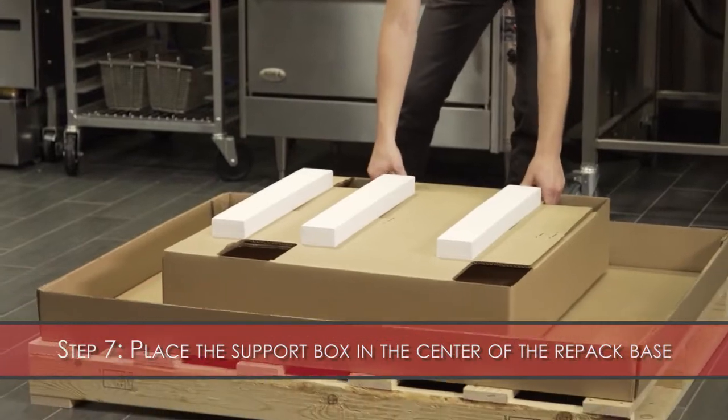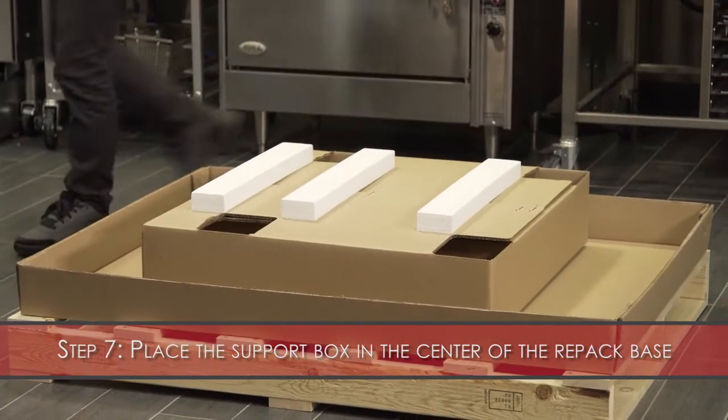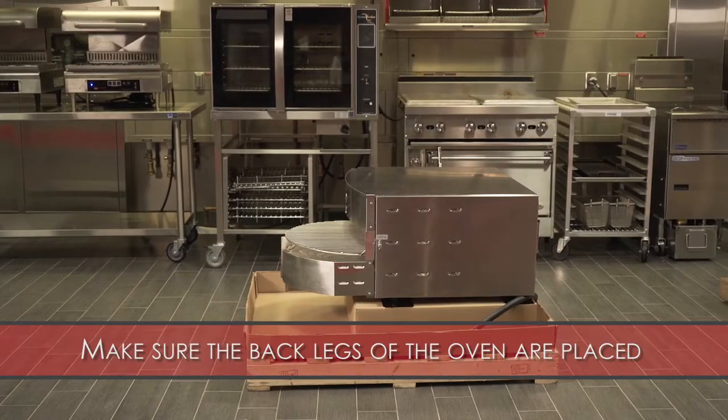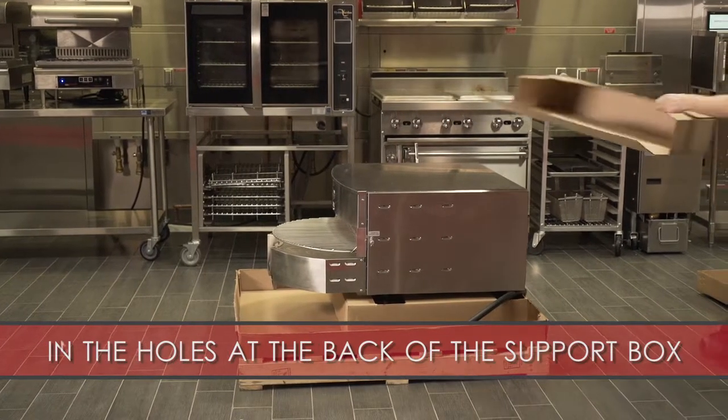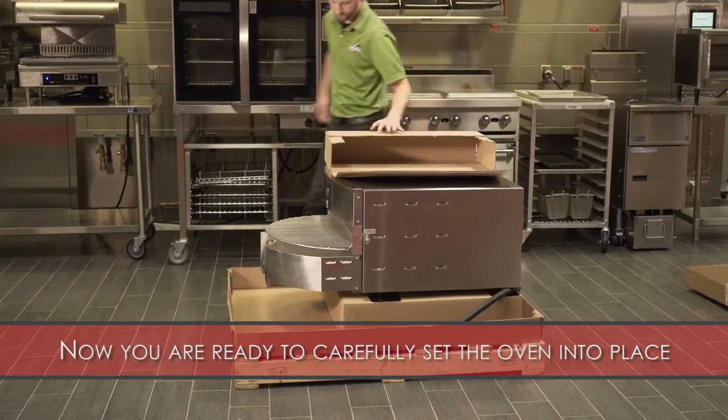Step 7: Place the support box in the center of the repack base. Make sure the back legs of the oven are placed in the holes at the back of the support box. Now you are ready to carefully set the oven into place.